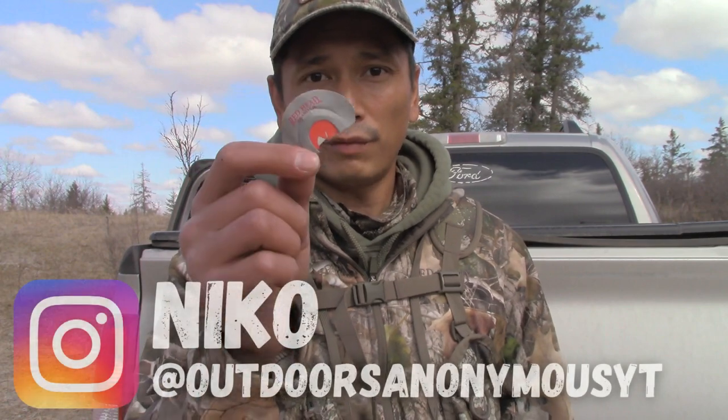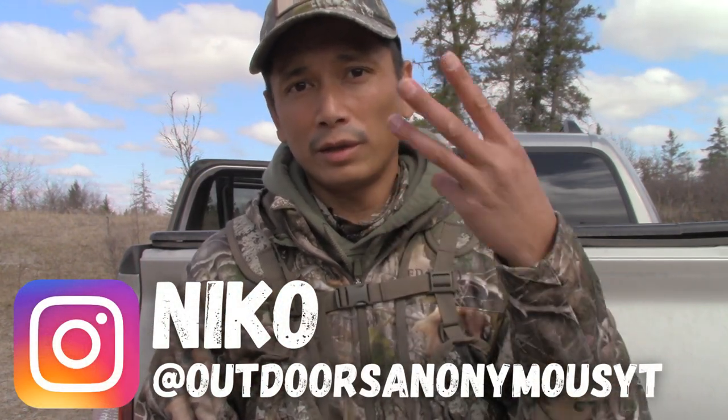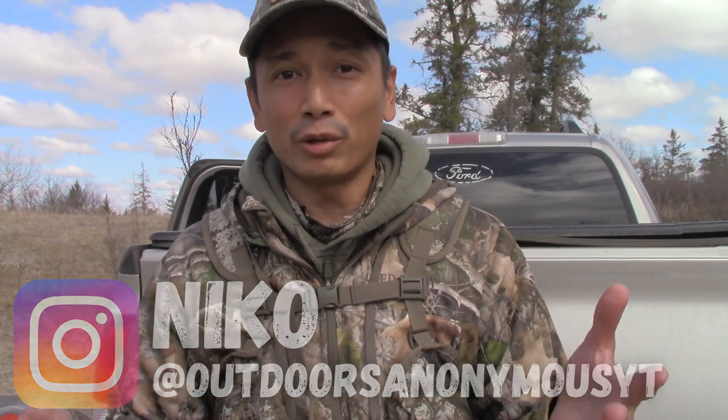Alright, so you got a diaphragm call and you want to practice with it. In this mini series I'm gonna show you guys how to produce all the different turkey sounds with a diaphragm — from the yelp, the cluck, the cut, the purr. But the purr took me about two years to get. In this video we're gonna talk about how to yelp on a mouth call.